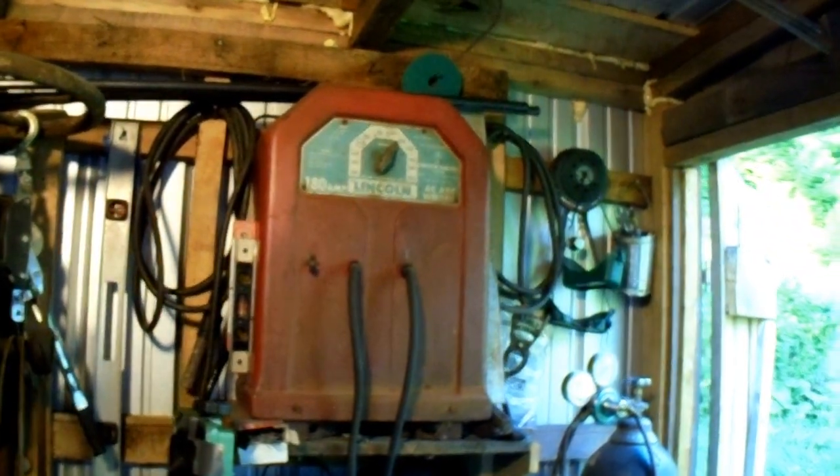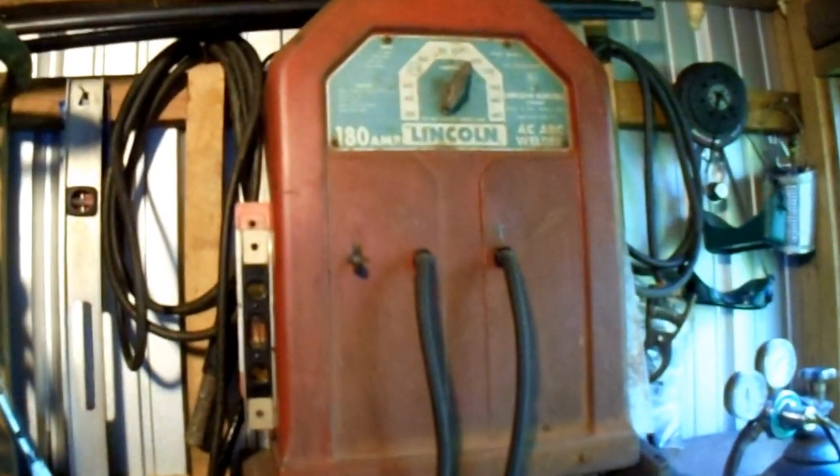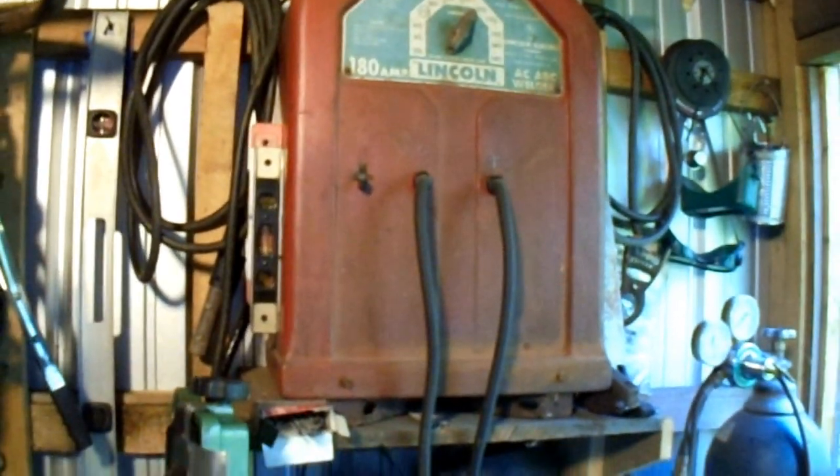There's my welder. It's actually a 1959 model — I had it apart and there's a manufacturer date: 1959. It's a 180 amp. I had never seen one. Bought it at an auction. Torches, welders, grinders and stuff. This is like my little welding department.